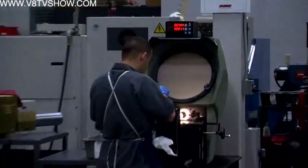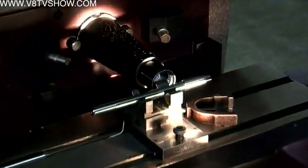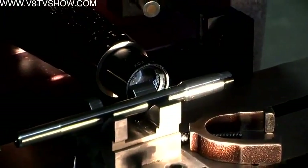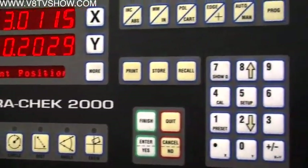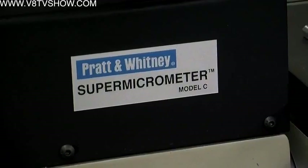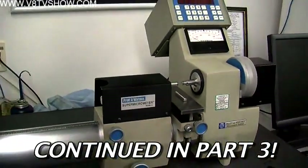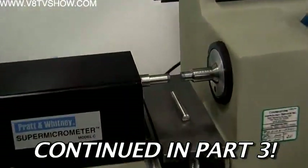Just about every workstation has some sort of measuring tool or gauge to check the fasteners, and ARP has a whole room dedicated to calibrating those tools. They built a software program so that every morning in the QC room, the operator turns on the program and it shows which gauges need to come in for calibration. They have two super-mics and one dedicated quality control person who makes sure all gauges are brought in on time and kept up to their calibration date.